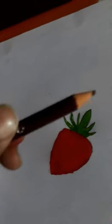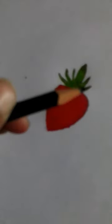Add green for the leaves. Now shade using a dark tone. Now shade with dark red to create a 3D effect.